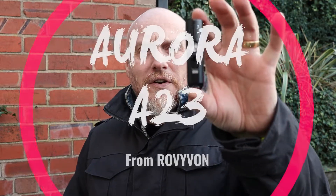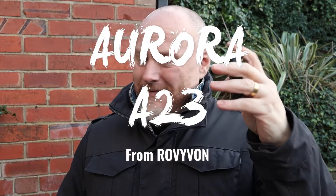Hi, I'm the Moorlander and this is Moorlander EDC. I hope you're all well — if this is your first time seeing me this year, I hope you've had a great Christmas and New Year. But we're getting straight into it today: we are looking at the Rovivon A23. I'm a big fan of Rovivon — they got in touch and asked if I'd like to review it, and I snapped their hands off. It's no secret that I really do think Rovivon are on top of their game when it comes to small pocketable flashlights.